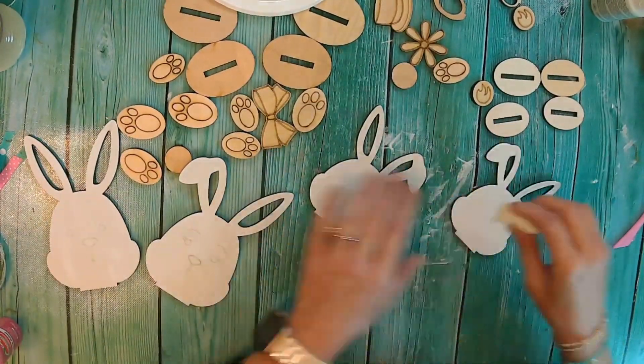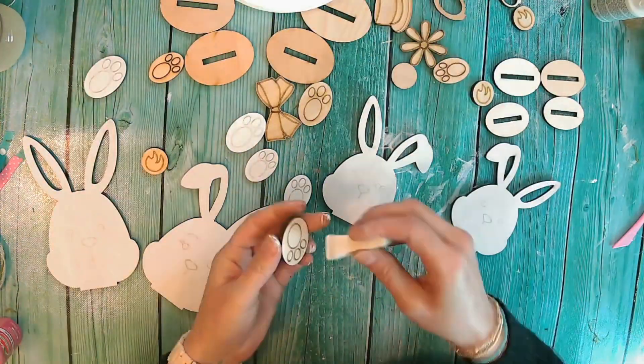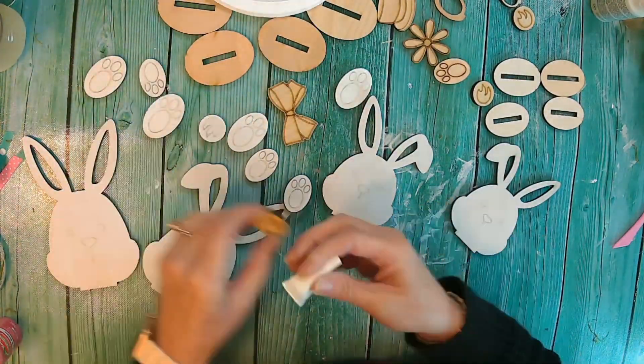Since these are Easter bunnies, I wanted them white. We are actually putting a white coat very lightly on all of the pieces to start.